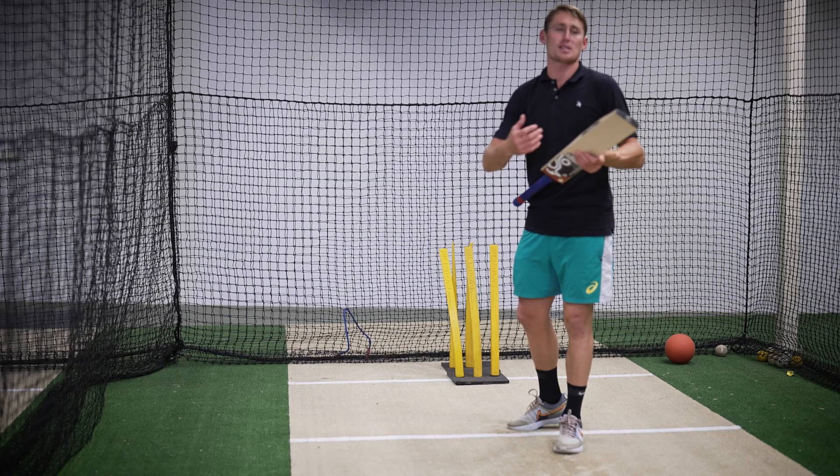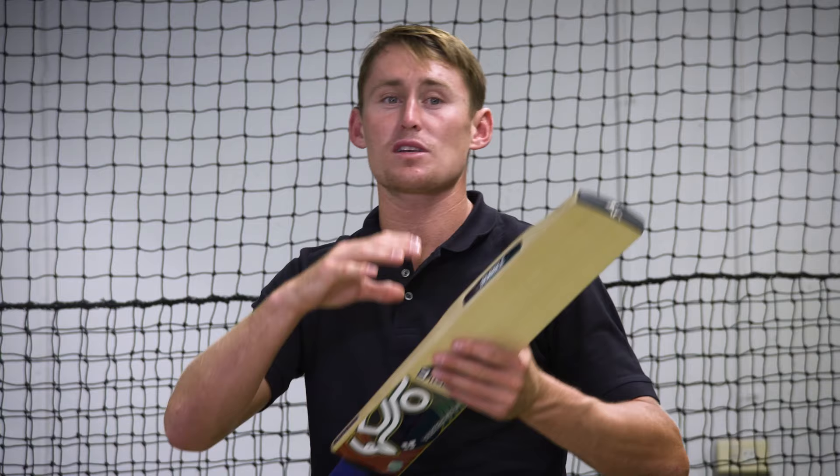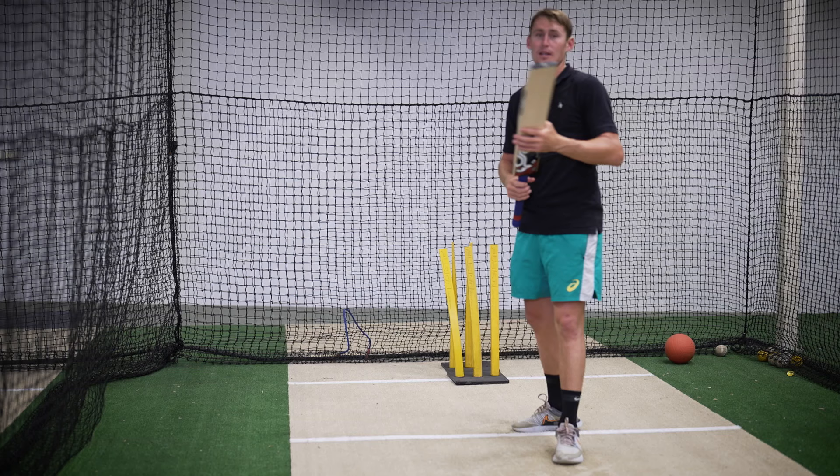Now I look for the seam. Some players just see the ball, some look for the seam. It's different for everyone and it doesn't mean you're a better player or a worse player if you're not seeing the seam or you just see the ball. Some people are small focused, some people are big focused.